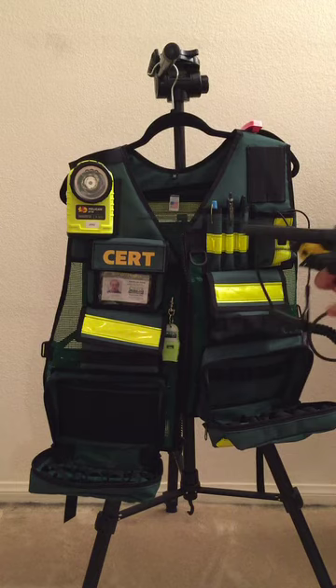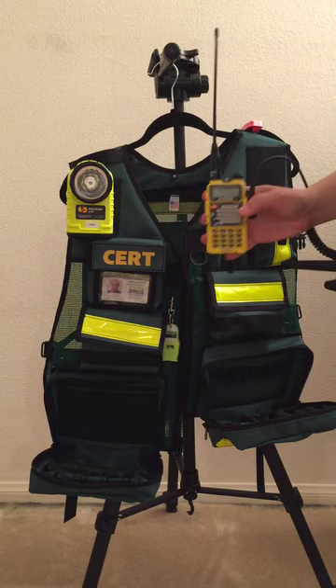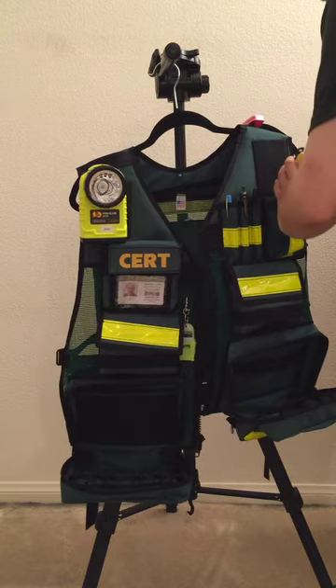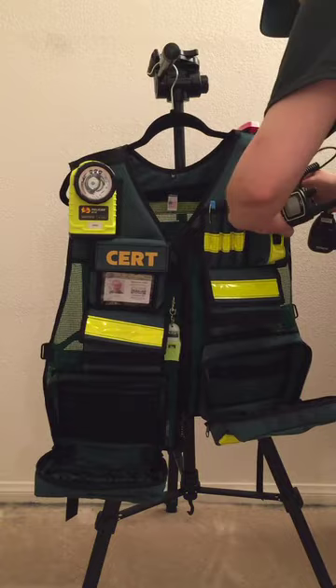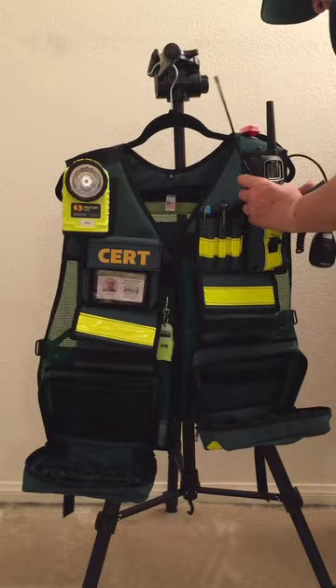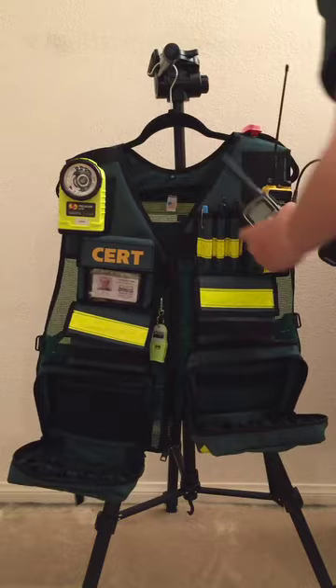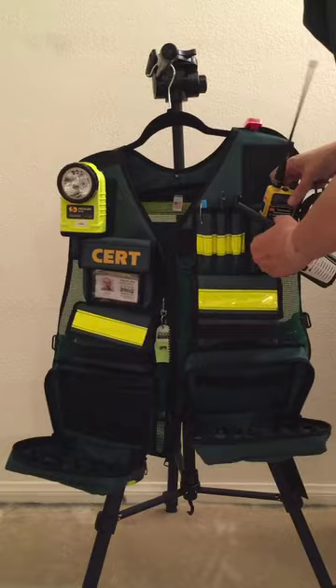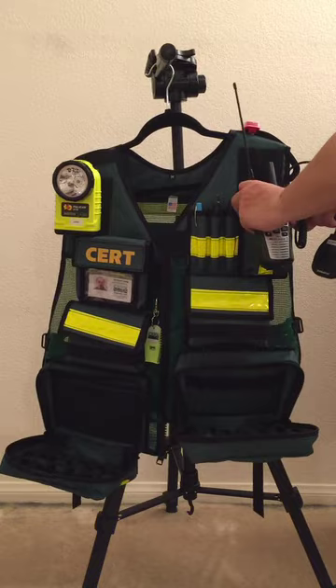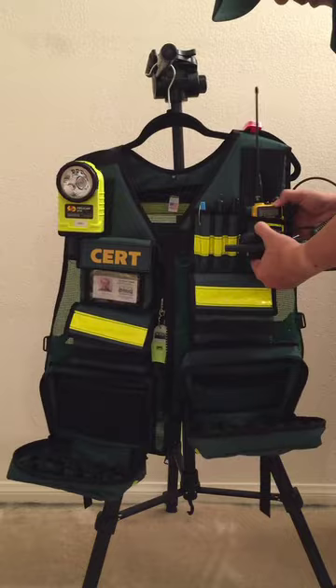For the radio pocket, I have my ham radio and I also have a GRS FRS radio here. That's a pretty snug fit because I also want to add the speaker mic.